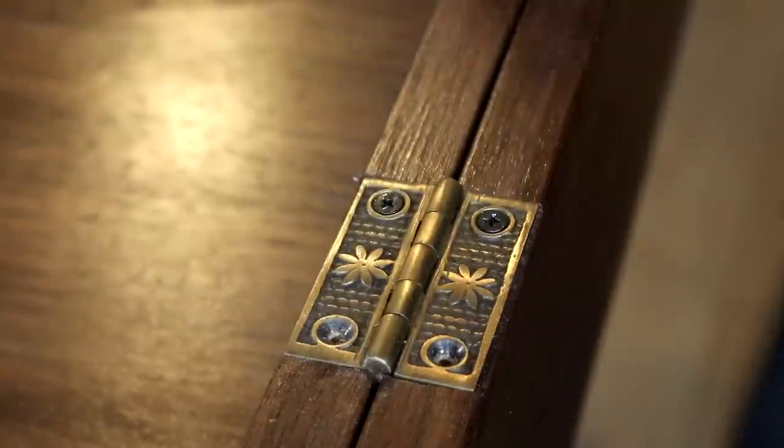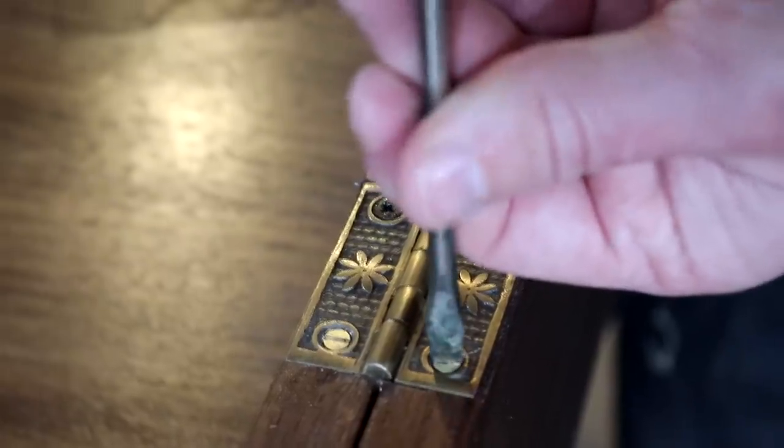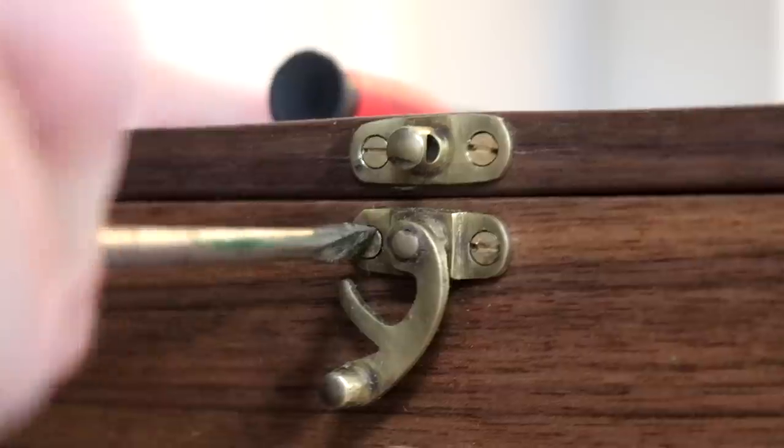I mentioned in part one that I didn't really like the screws supplied with the hinges, so I ordered some nicer brass ones on eBay to replace the ones for both the hinges and the latches.